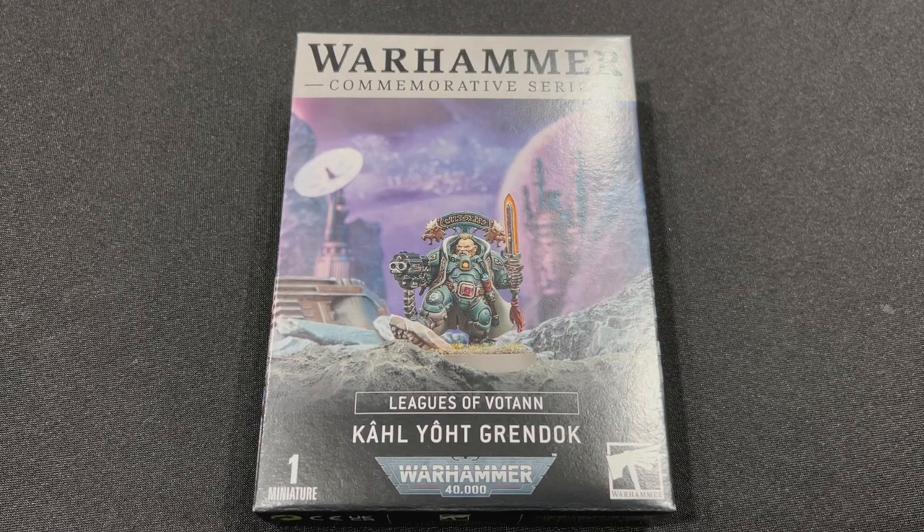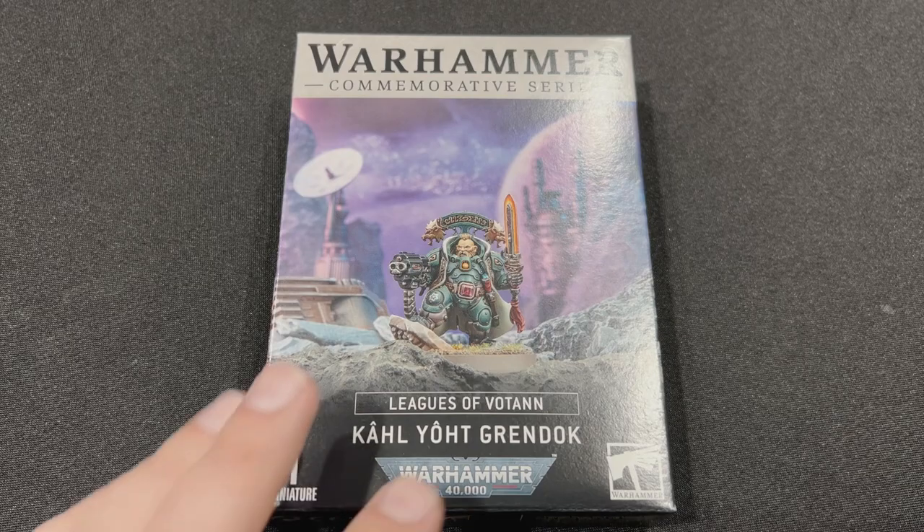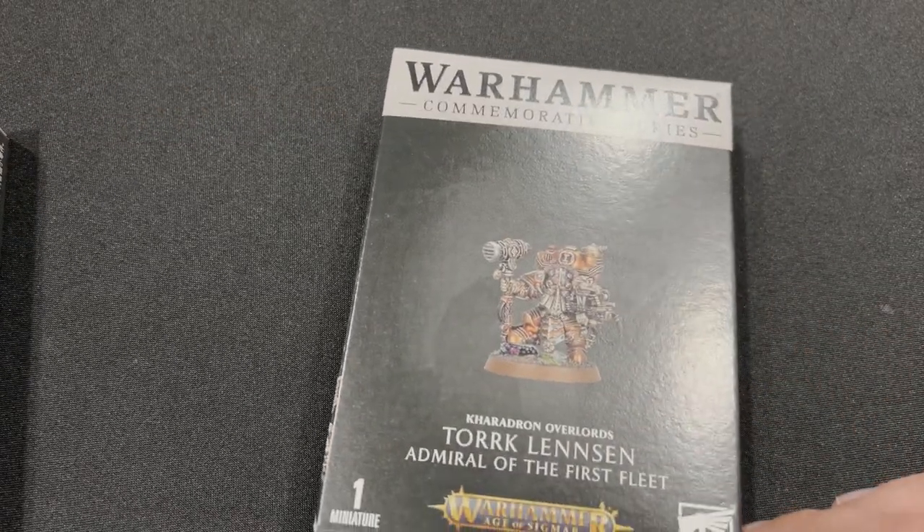Today I have from the Warhammer Commemorative Series: Leagues of Votann, Karl Yoit Grimnok for Warhammer 40,000. This is the new anniversary model for Games Workshop. If you go to a Warhammer store or Games Workshop store on their store anniversary, you can order this guy along with Thorik Linsen.